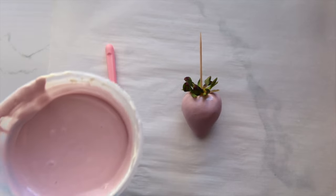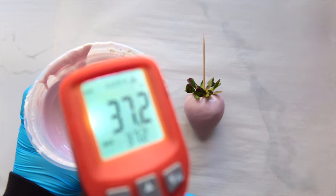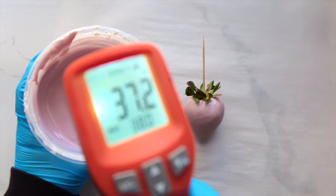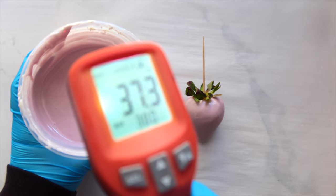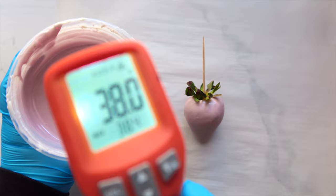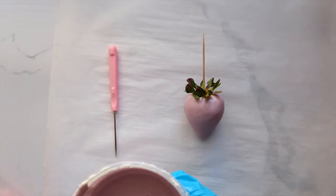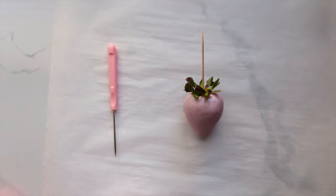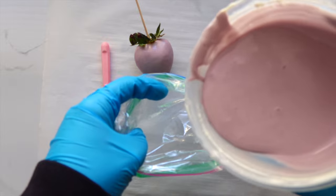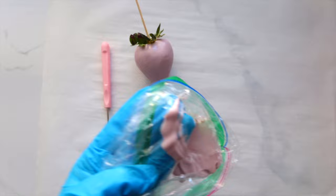Let's go ahead and check the temperature just so you can see for reference. You do not need this tool, but if you're a beginner and really struggling to get the hang of it, maybe buy it. Honestly though, I really only use it for treats like caramel apples — other than that, I don't use it for much else.